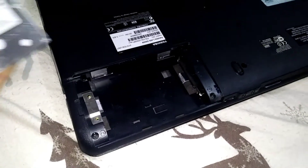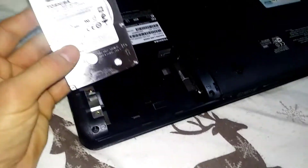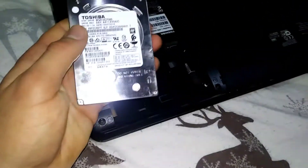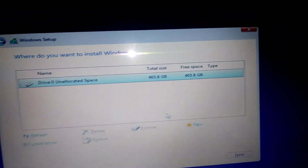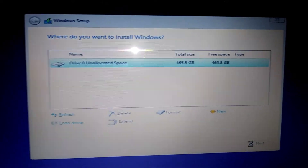So I ordered a 500 gigabyte hard drive and it just arrived today. We're going to put it into the computer. I'm being quiet because it's really late out now. Good — the drive works. Well, time to install Windows.